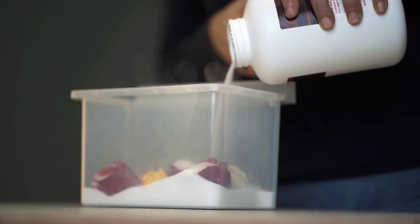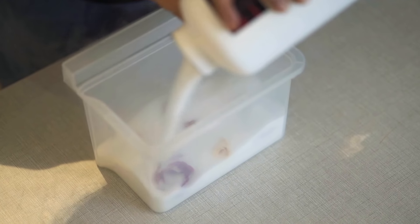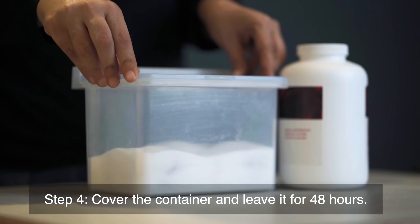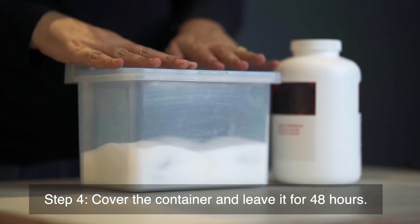Slowly pour the powder on top of the flowers until they are completely covered. Cover the container with the lid and leave it for 48 hours in a dark place.